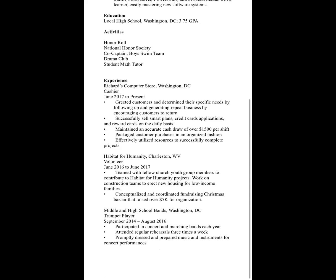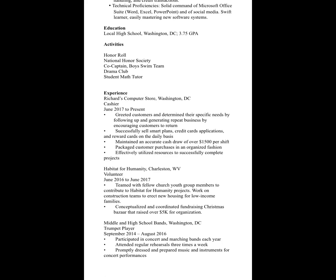You want to quantify any numbers wherever you can — meaning quantify the number of employees you had working under you or the amount of money you were handling on a daily basis on the job. You can include volunteer information, particularly if you don't have much paid work experience. Volunteer work is experience — it just wasn't paid, and that's okay. Include the name, city and state, your title, your years of employment, and the bullet point list of experiences. You can also include extracurricular activities where you had some level of responsibility, especially if you don't have a lot of work experience.